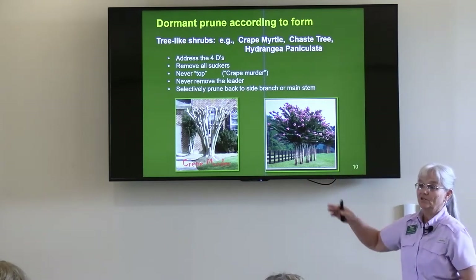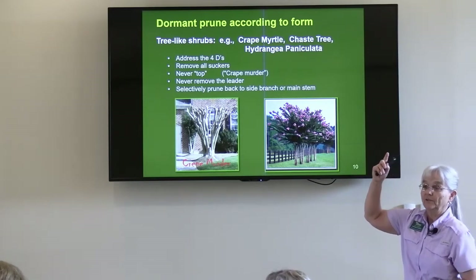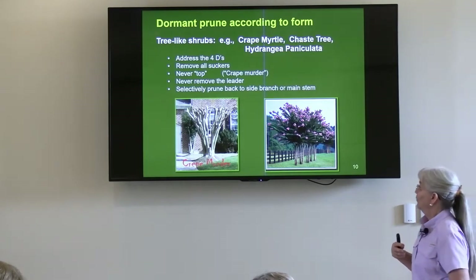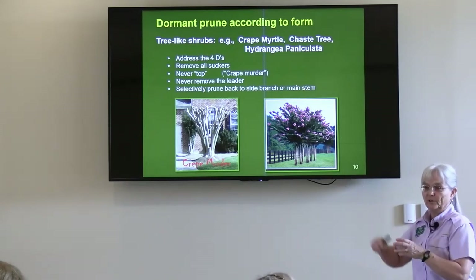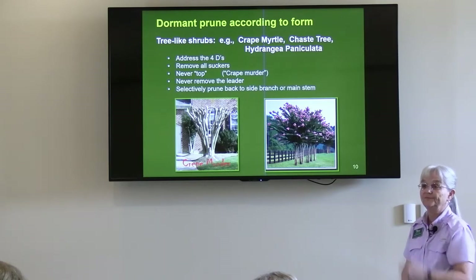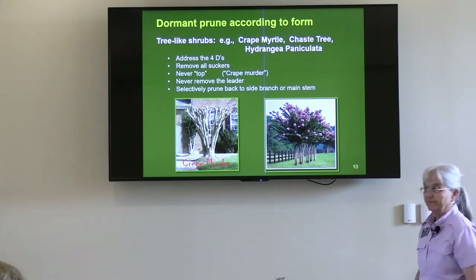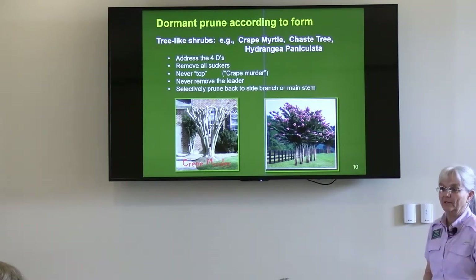If you inherited a property with murdered crepe myrtles, this is the time of year to go out and reduce how many shoots are coming out of those knuckles. Keep the biggest ones that are growing in the form of the tree, and prune off the others. In a year or two, you won't have to do that anymore.